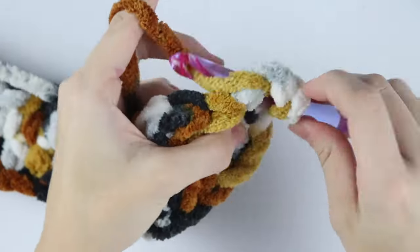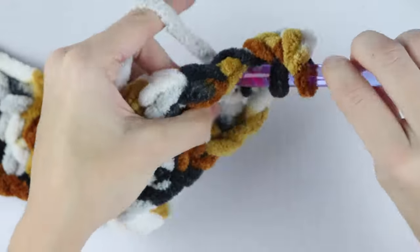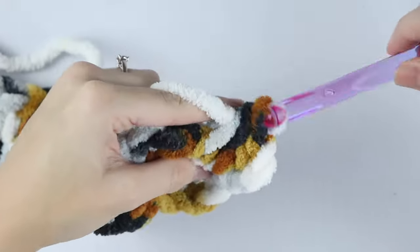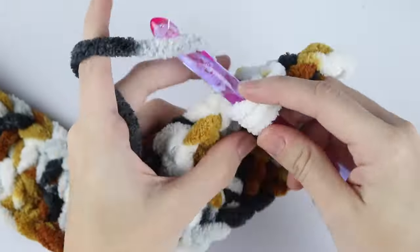For rows three through 53, just repeat row two. If your gauge is similar to mine, your finished blanket should be about 36 inches wide and 46 inches long.